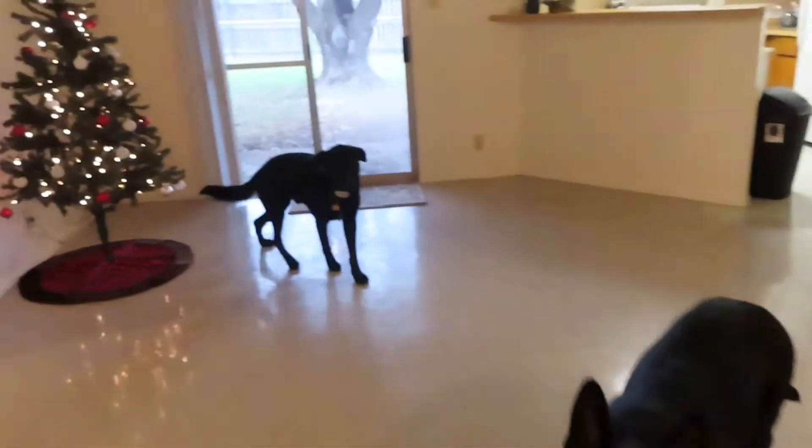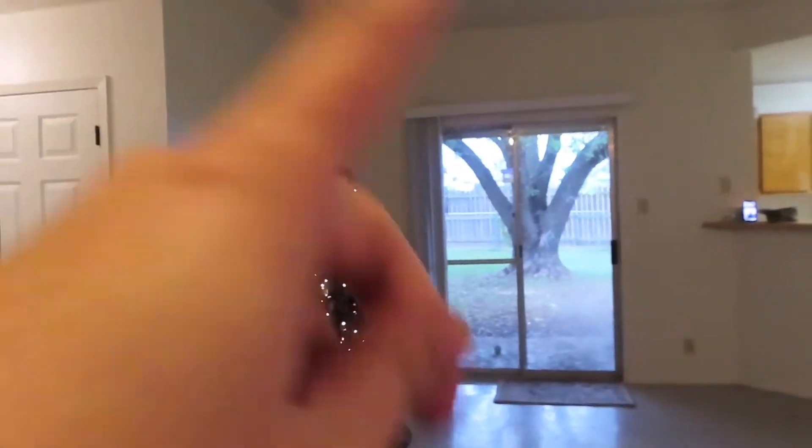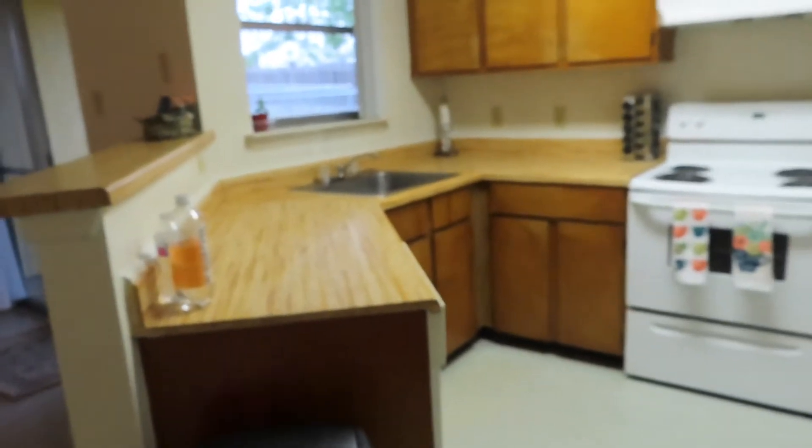Once you walk in the front door — excuse my puppies — you look to the left and there's automatically a little coat closet. Not too big but pretty good size. Once you look this way, it's very open concept. We put this little guy up right here so we can hold our keys and stuff. There is this little half wall that points over into the dining room. Here is the living room facing the backyard. This is the side door I was telling you guys about and it comes into our kitchen.